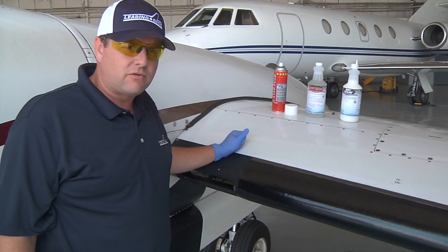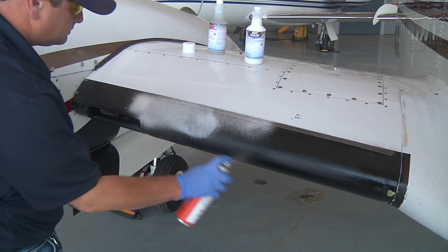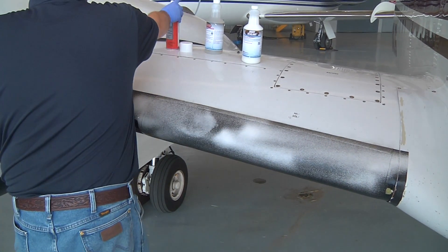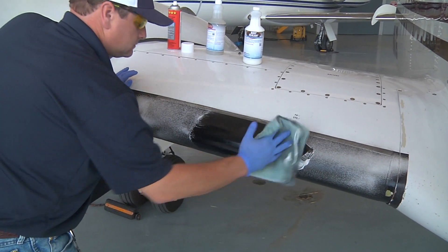Once you've got that removed, you can clean it back up with five-star foam. You end up with a nice surface that is ready to accept the boot sealant, which is what we have here.